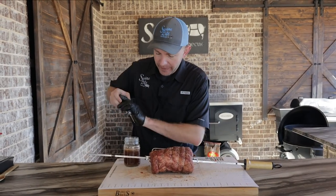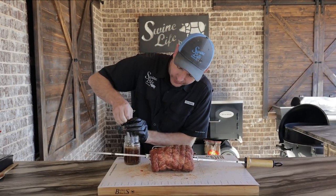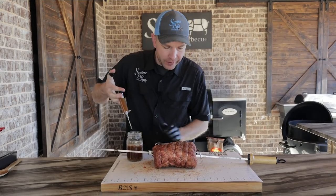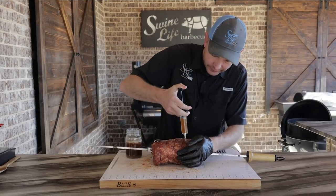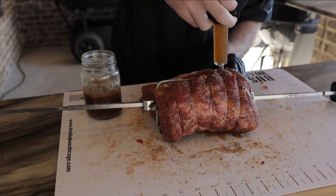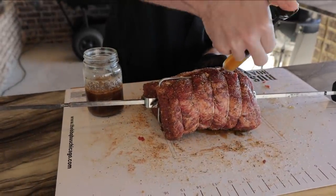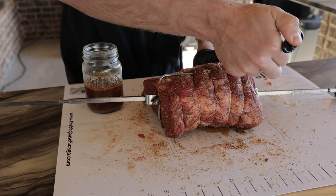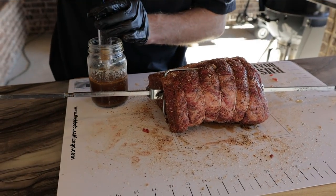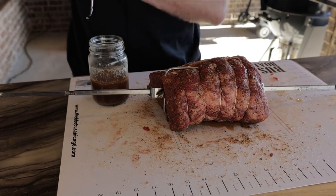Our injection's cooled off to about room temp. Got a regular cheap injector — we'll see how much this roast will hold. Kind of move it around; some of it's going to leak out. I tasted this injection and I knew — it's just beef, great flavor, good salt, good pepper. And you're not adding anything to this prime rib that wasn't already there. You're using everything from it to put that flavor back in it. That's what I like about this injection.